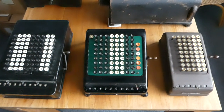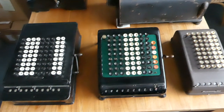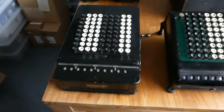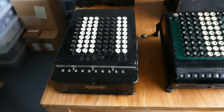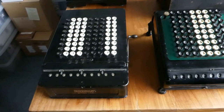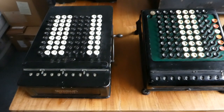Here are three generations of Burroughs Calculator side by side. The first one is here on the left. It was first made in about 1911 and was only in production for three years because Felt and Tarrant sued them — it looked far too much like the Comptometer.